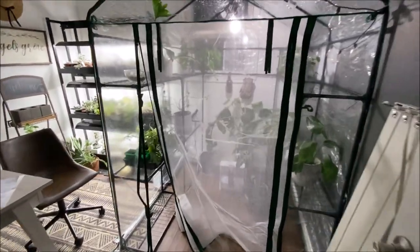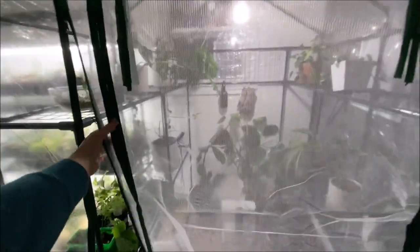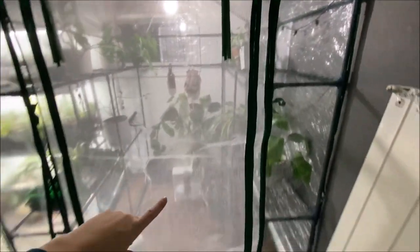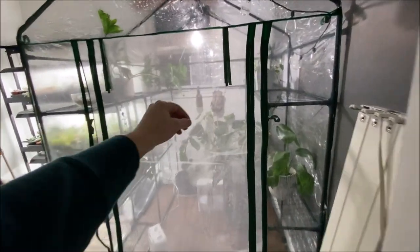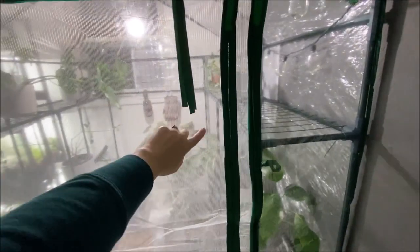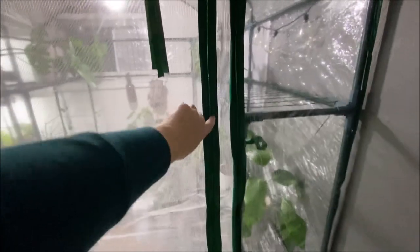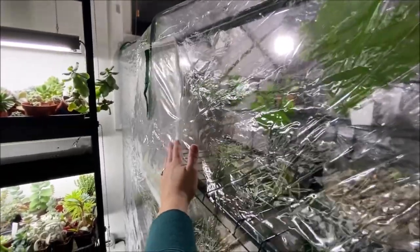This is the final greenhouse. It has two openings on both sides — you can roll the door all the way up and tie it with these little strings. It also has a mesh door, which is what these zippers are for, so if you wanted just the mesh — maybe if you had it outside to keep bugs out — that option is there. It also has two windows for the same purpose to give a little more breathability.